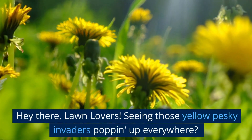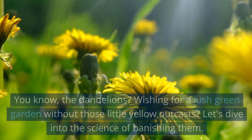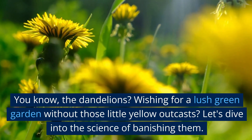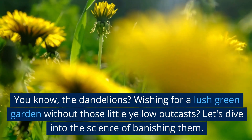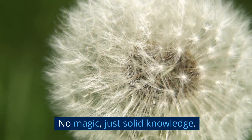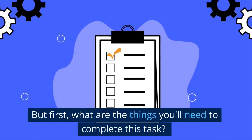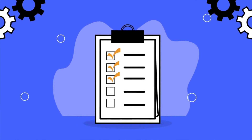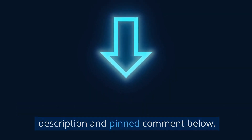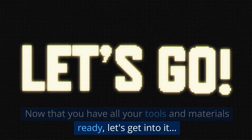Hey there, lawn lovers! Seeing those yellow pesky invaders popping up everywhere? You know, the dandelions? Wishing for a lush green garden without those little yellow outcasts? Let's dive into the science of banishing them — no magic, just solid knowledge. For the full list of tools and materials and where to get them, check the description and pinned comment below. Now that you have all your tools and materials ready, let's get into it.